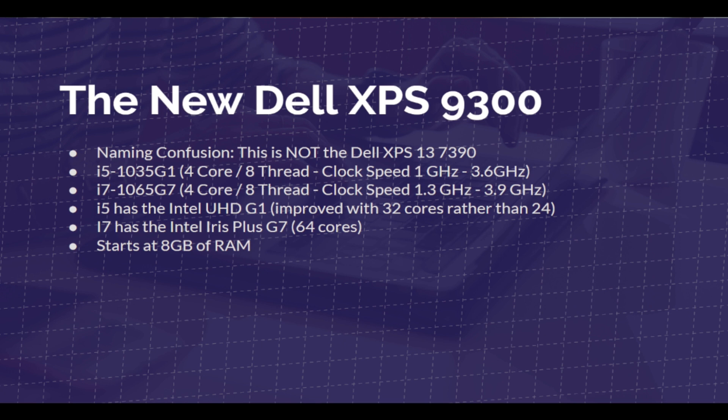In the past, the models on this Dell XPS 13 have not been my favorite to recommend. The older i5-8265U and i7-8565U have been good for graphic designers and photographers, but not so much for video editing. But the new i5-1035G1 and i7-1065G7 are better for graphic design.